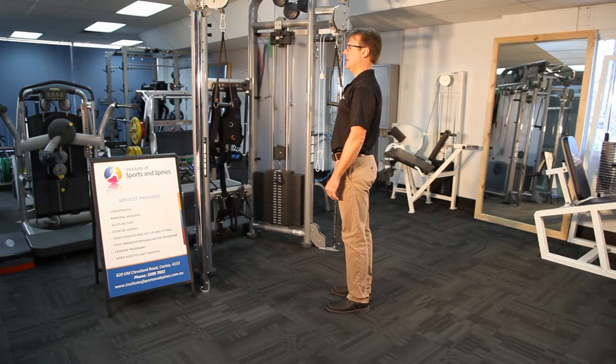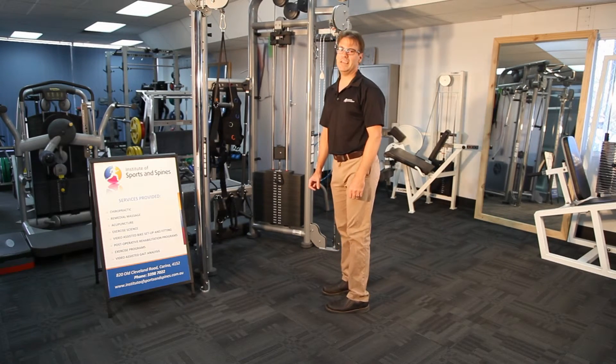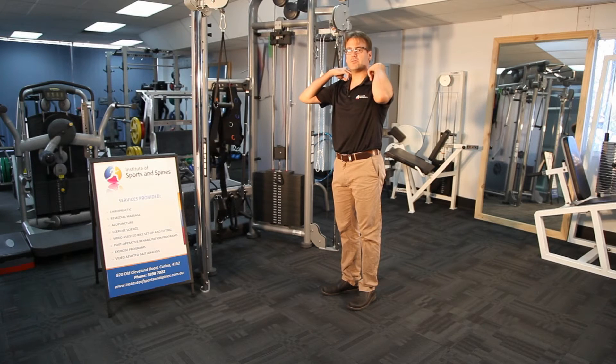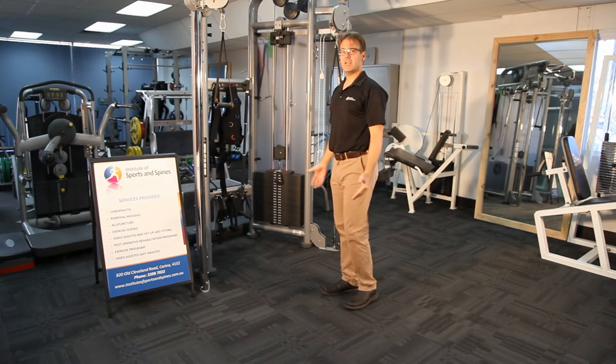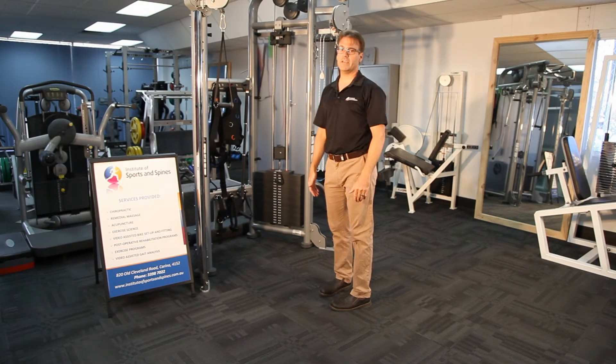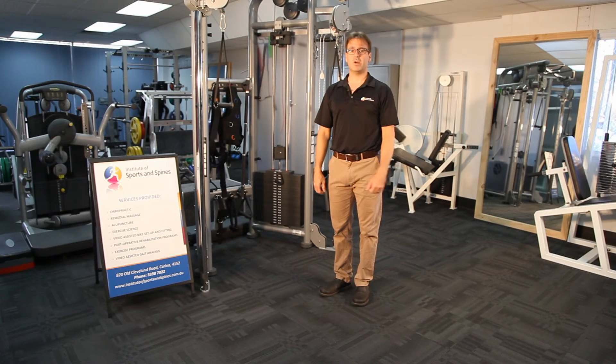When we see someone slouch and their head falls forward of that plumb line, some of the data suggests that for each inch or two and a half centimetres that our head falls forward, we increase traction or load on our shoulder muscles — the traps and scaps — by about 10 to 15 kilos. So that means if you're three inches out in front, you've got about an extra 40 to 45 kilos on your shoulders, which is the reason why simple postural problems like this cause people so many different issues with pain.